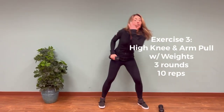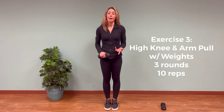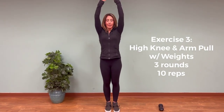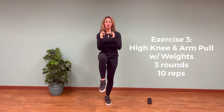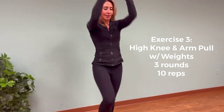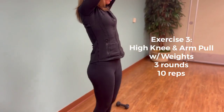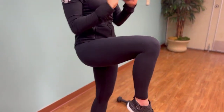Exercise number three: drop one of your weights down. We're going to work your core while also using your upper and lower body at the same time. Place the weight overhead, pull your knee up as you bring your arms down, and alternate sides — up and down. Not only are you working your upper body, but you're using your lower body and your core should be engaged. Do 10 repetitions.